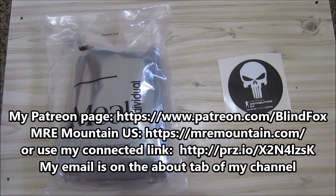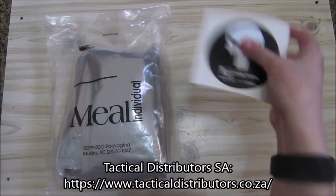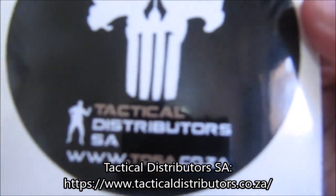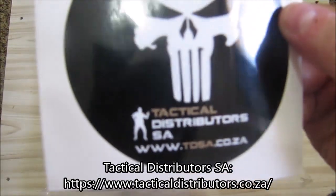Please go and support me on Patreon, please subscribe to my channel, and please go buy me some vouchers at Emery Mountain. I got this ration from Tactical Distributors SA — I'll put the link in the description below.